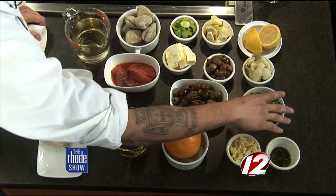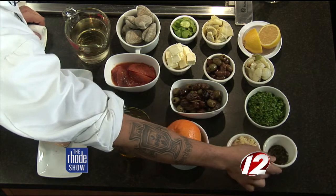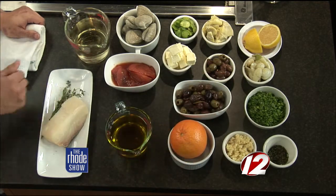For the tapenade, a little bit different. We have some fresh cut herbs — chervil, tarragon, parsley — some thyme and rosemary, chopped garlic, olives as your main part, some orange, and a little bit of olive oil.